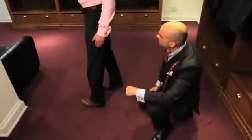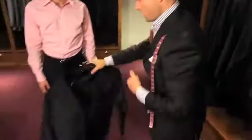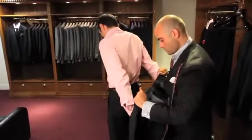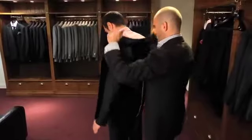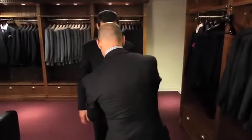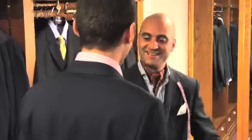If you'd like to face the mirror again for me. There you are, sir — that's your suit fitting complete. Thank you.